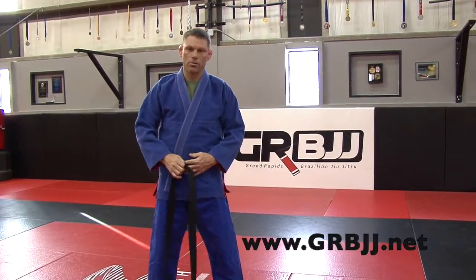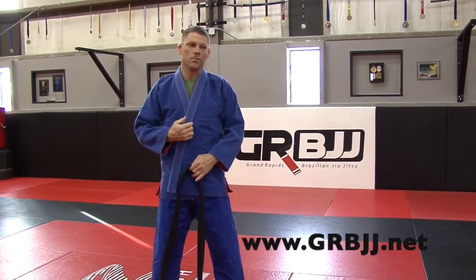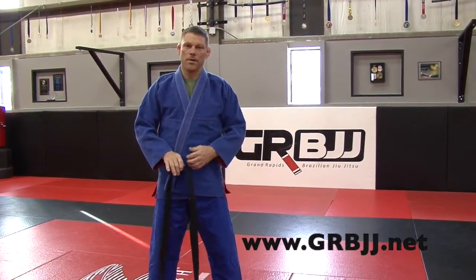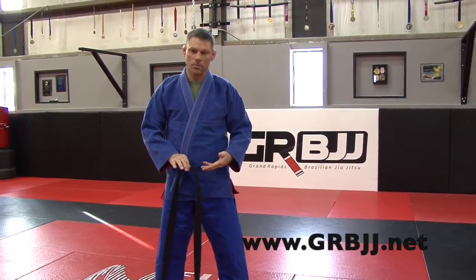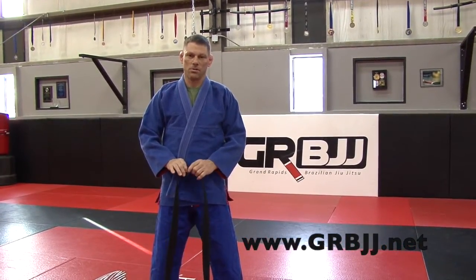That's what I would call an old-school way — it's a basic knot. Some people complain, and I'm one of them, that when you tie your belt that way it comes untied a lot. So we're going to do a different knot that looks similar but stays tied a little bit longer, a little more difficult to come untied.